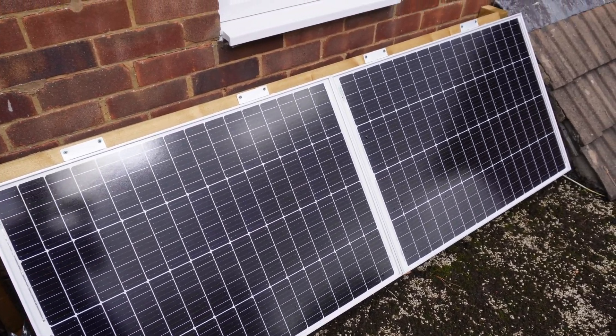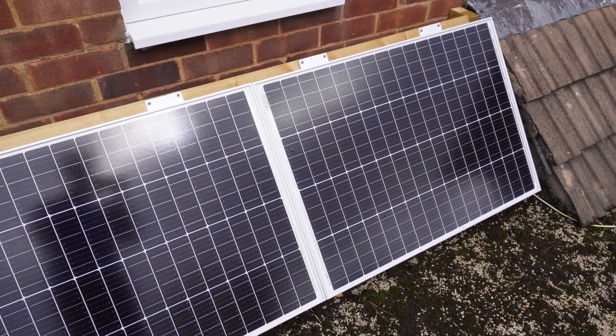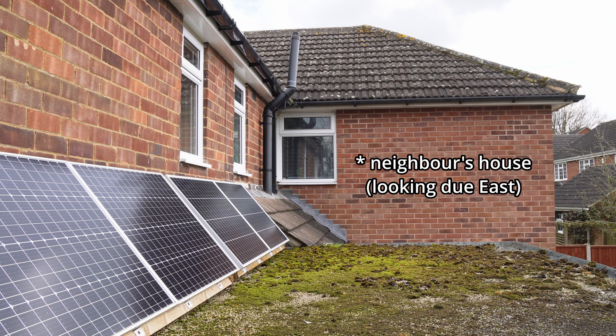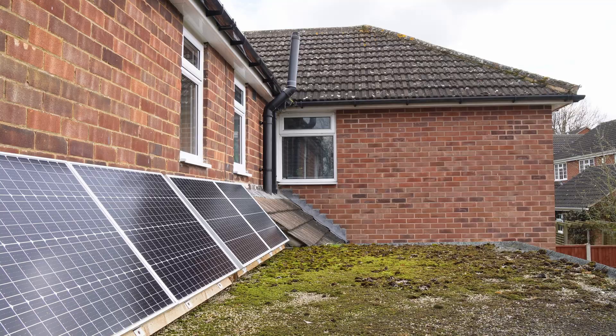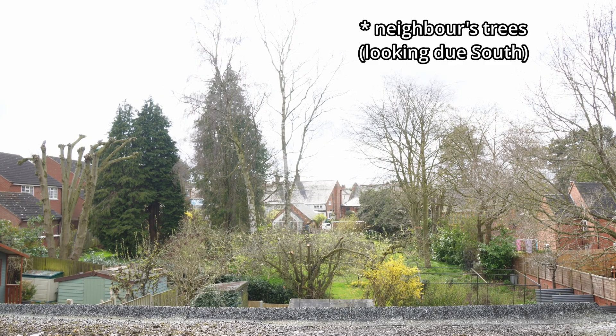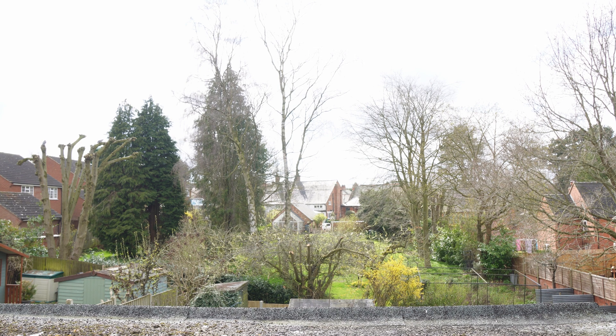Bear in mind that the rated output of 480 watts is in ideal conditions, which we'll never get here in the UK, and it's mainly there to serve as a basis for comparison between different panels. But I'm hoping I can top 400 in the height of summer, so watch this space. They're shaded by my neighbour's house first thing in the morning, coming into full sun at about 10ish. In the winter they're partially shaded by my rear neighbour's trees as the sun is so low in the sky, but that can't really be helped without putting them up on the actual roof. Generally we're really lucky with the sun here, and they do still generate a useful amount of power even when they're not in full sun.